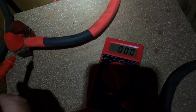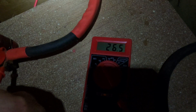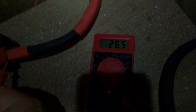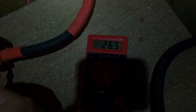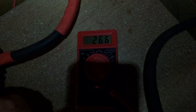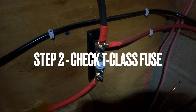Troubleshooting begins. I'm going to start by showing you that the batteries are fine. I put the meter on the other side of my inline fuse and you can see 26.5 volts — all three of the batteries are about 26.5 volts. That shows the batteries themselves are fine; they have energy and a decent voltage. The inline fuses are not the problem because I'm measuring on the other side of the fuse.